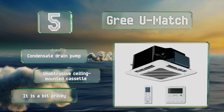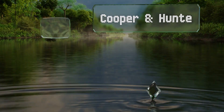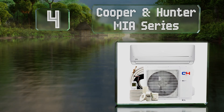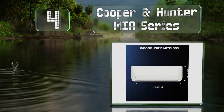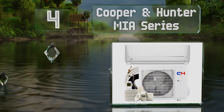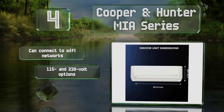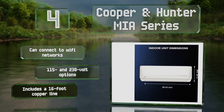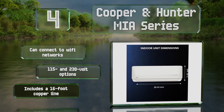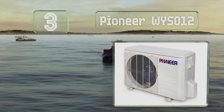At number four, the Cooper and Hunter MIA series features whisper technology that ensures a relatively quiet operation. These units can connect to Wi-Fi networks and are available in both 115 and 230 volt options. They all come with a 16-foot copper line.